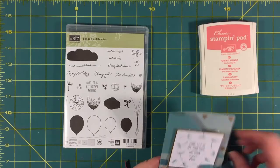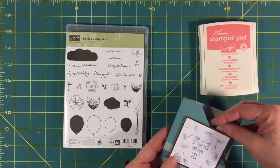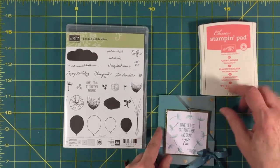Hi friends, I'm Nancy Novak from StampandShout.com and today I have something really quick to show you. It's a little teabag holder. I have a little teabag inside and I thought this would be really cute for Mother's Day — a last minute idea or a last minute card.